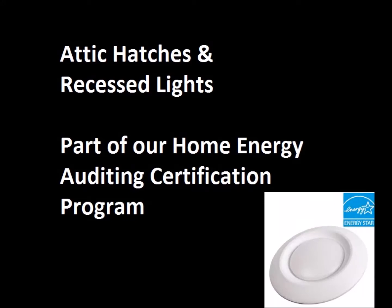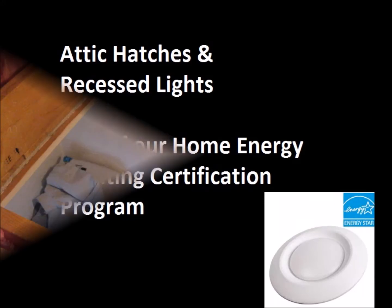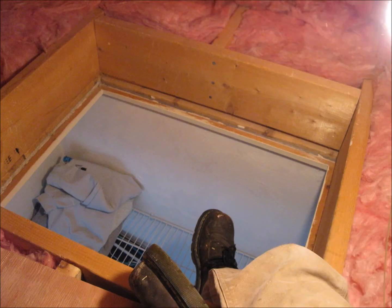Next we look at attic hatches and recessed lights. When you're in the attic, check and see if the access door or hatch is insulated. A non-insulated attic door will reduce energy savings substantially.